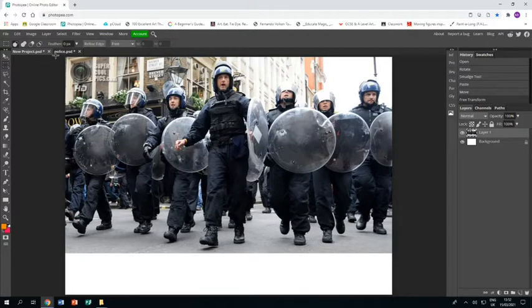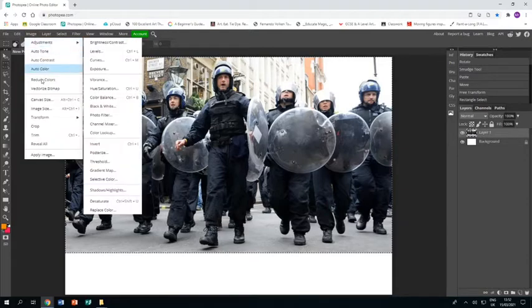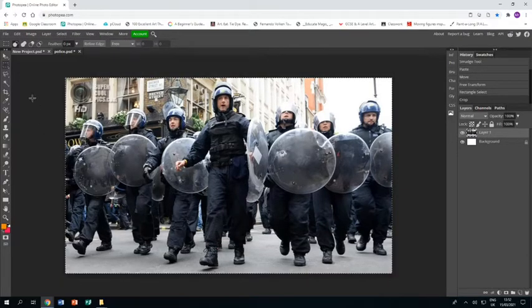I'm going to use the rectangle select just to select the image and then go image crop, and that crops it down. So I have my image ready to start adding things in.